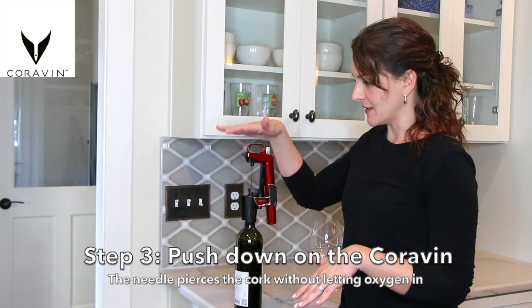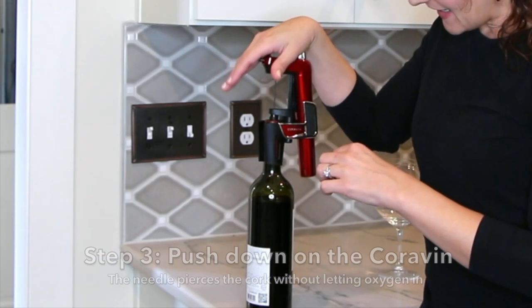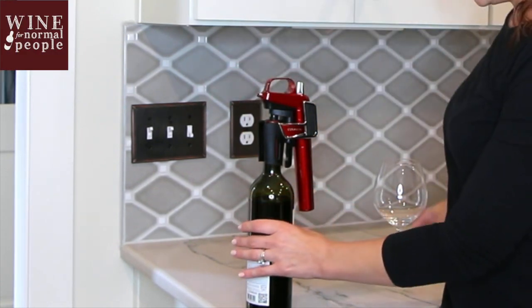All you have to do — and I cannot believe how easy this is — it has a needle. It's going to puncture the cork and dive into the bottle, and then you're ready to go.